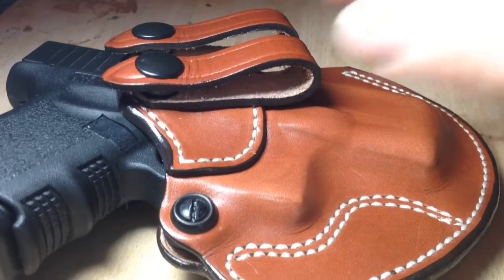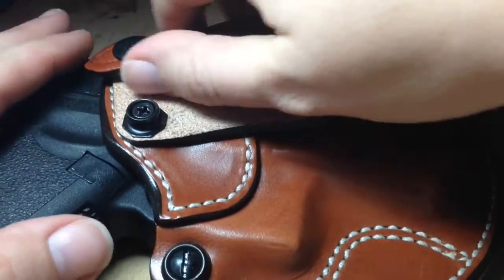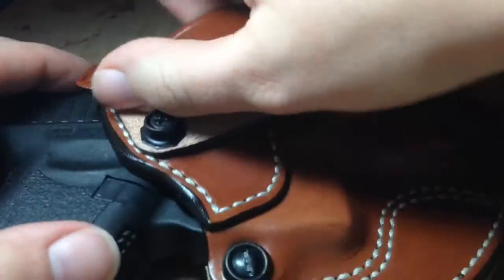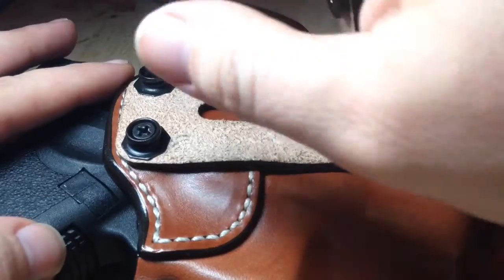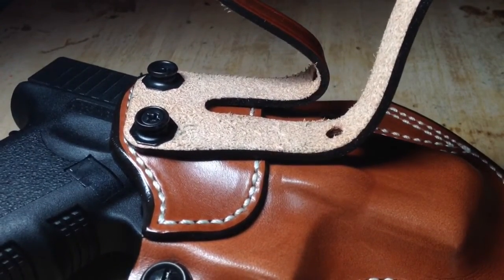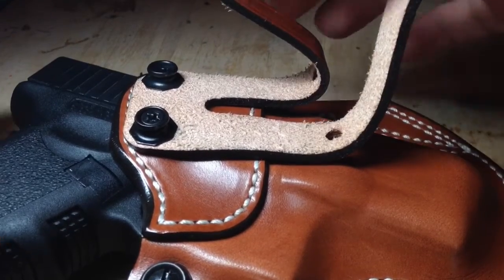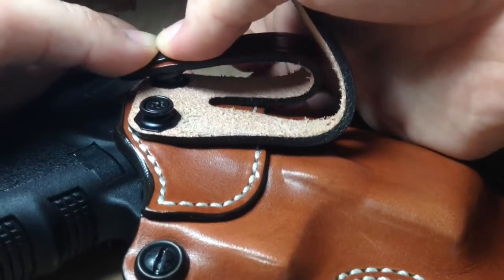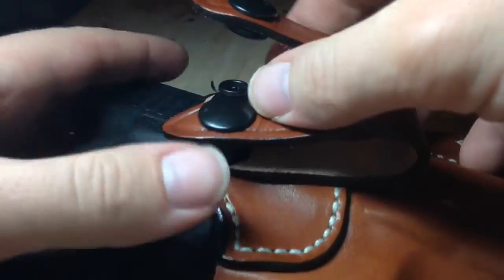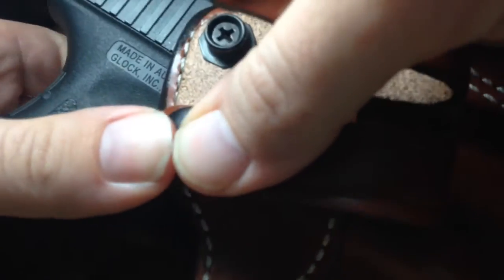And the snaps — these belt snaps, as you can see, they hook around your belt and they're very, very secure. Which also brings us to our first con of this holster: these are a little bit too secure. You have to really get some strength in there to snap them back — it's really hard to do. But the good news is, once it's on there, it's not going anywhere.